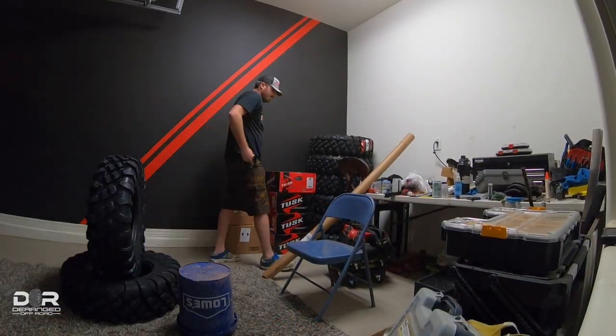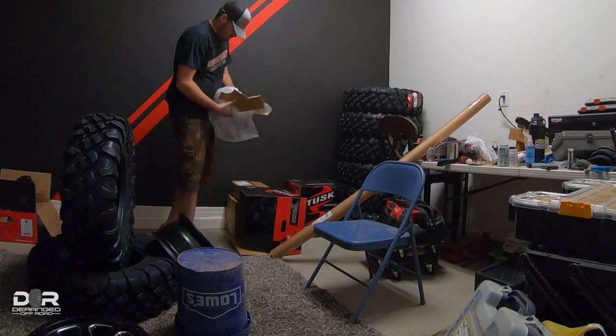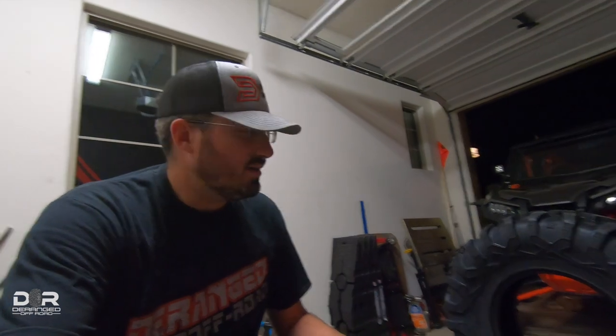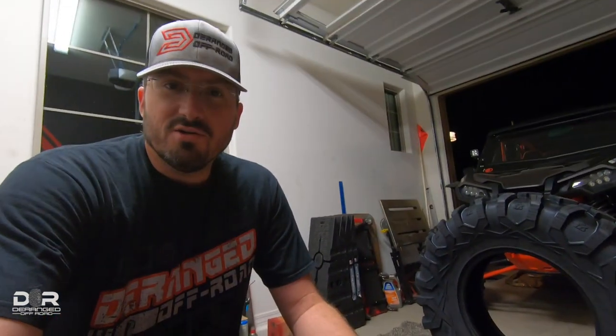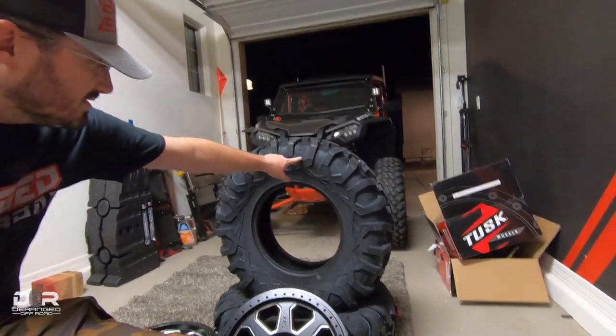So with that said, let's take them out and take a look at what these things look like. Now that I have them out, let me give you my quick first impressions. I'll say this — the pictures on the website, the video, whatever, don't do them justice. The tires are Tusk Megabytes, these are 32 by 15 tens. The pictures don't do them justice online — they are a great looking tire. I've always liked this design on the Tusk tires; they have the same design on the Terabytes, just a little more exaggerated and noticeable on this one. It really does look great.